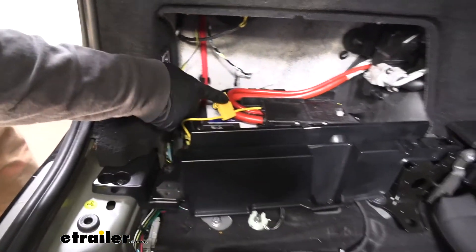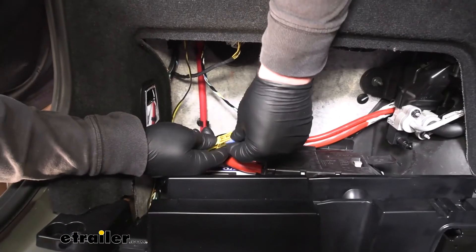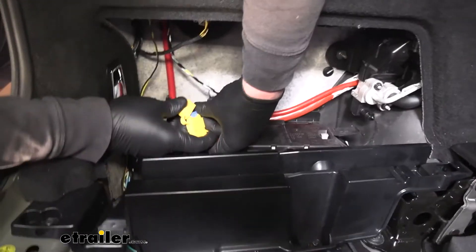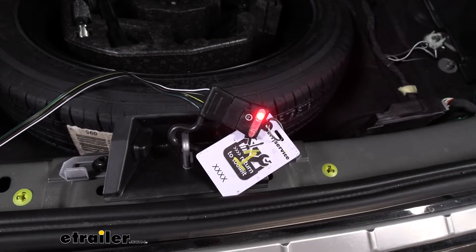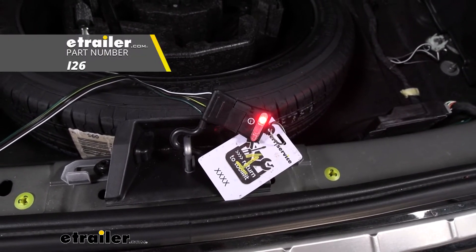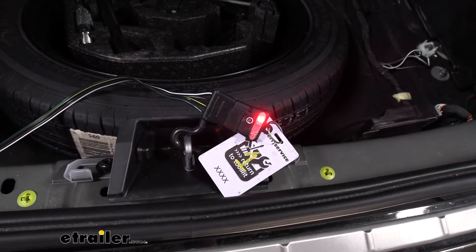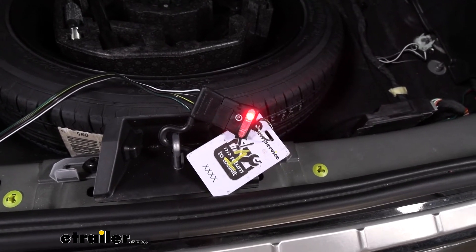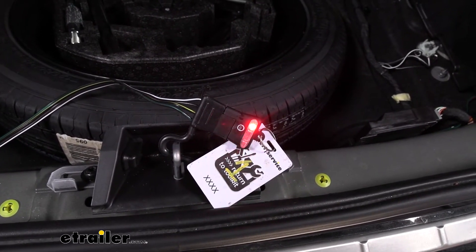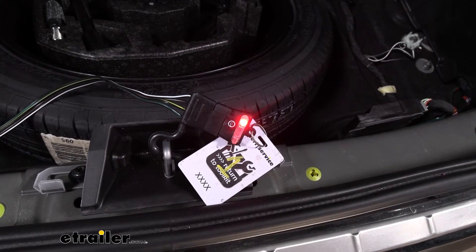Now that everything is hooked up, we can move back to our fuse holder, take the included fuse, and get that installed. Before we start to put all of our panels back together, it's a good idea to test our wiring to make sure it's working properly. I suggest using a tester like this one so you can eliminate your trailer side and any potential faults it may have. So we'll try our left turn signal, our right turn signal, our brakes, and our running lights.